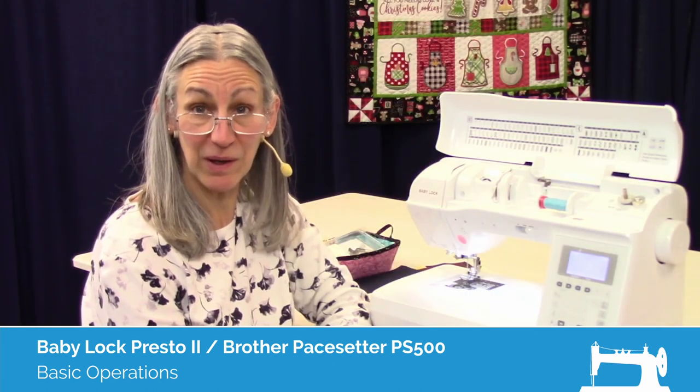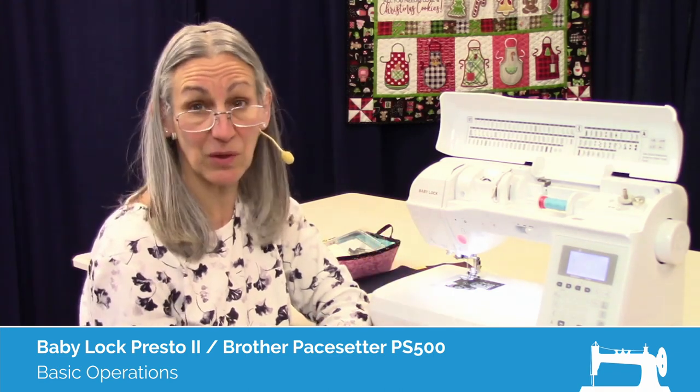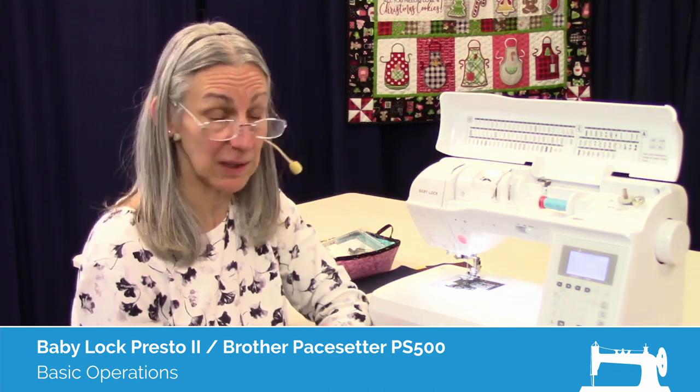Hi, I'm Karen. We're here at Montevilla Sewing Center and today we're talking about the Baby Lock Presto II. In this video, we're going to get into some of the basic operations of this machine.